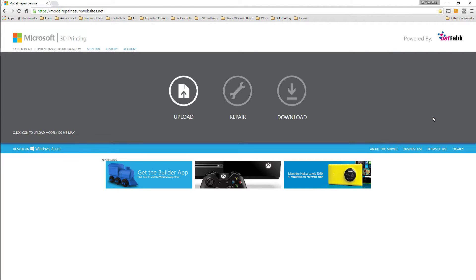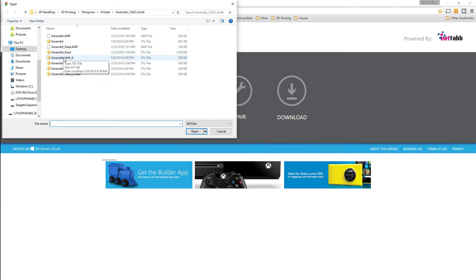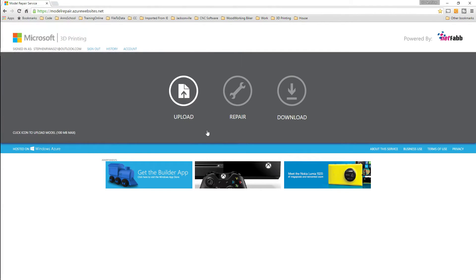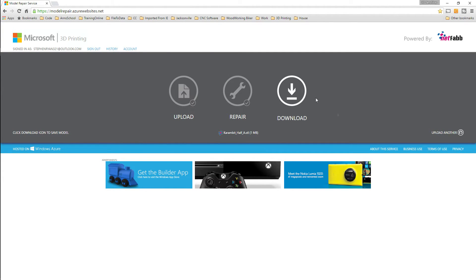You just sign into it — the first time it'll ask for all your information and then you can just sign in after that. You upload the model you want to repair, so I come in here and upload it. It takes a minute or so to repair — it's queuing it. Sometimes this takes a minute depending on how busy the site is. And there you go, it's queued. Now it's repairing it. And there we go — it says it's repaired and you can click download. You click download and it'll download to your computer.